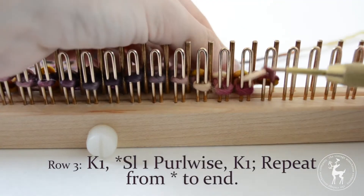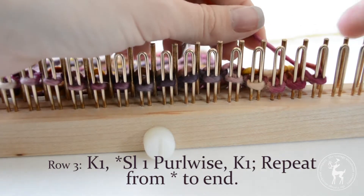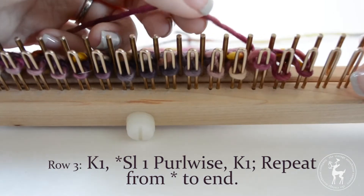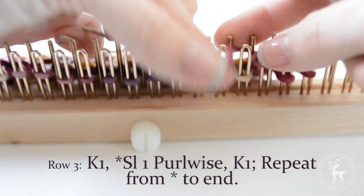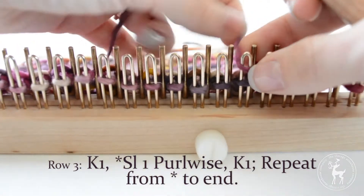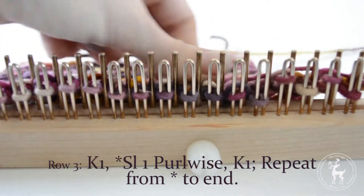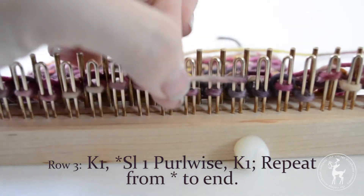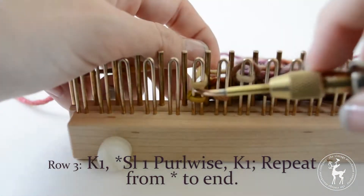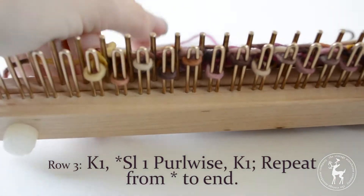Row three: knit one, then as we begin our repeat, slip one stitch purlwise — bring your yarn around the back of the pins, skipping the next peg — then knit one. Repeat this by slipping one stitch and knitting one stitch all the way to the end of the row. At the end you should be able to see bars in the back of your work where you slipped your stitches.